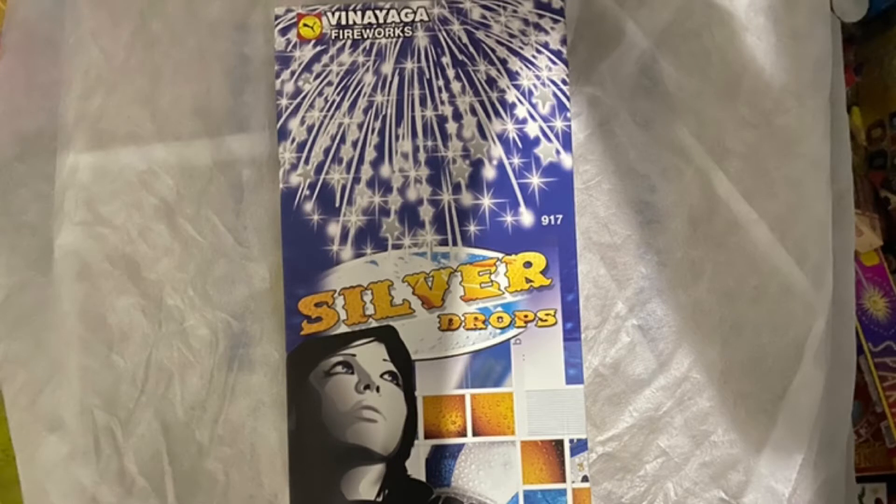So guys, as you saw, Silver Drops was pretty awesome — I really liked it. The crackling effect was superb and it spread across the whole sky. Let's see how the other one does.